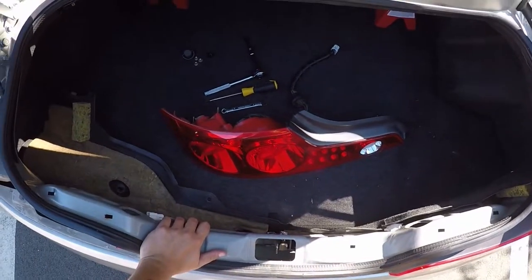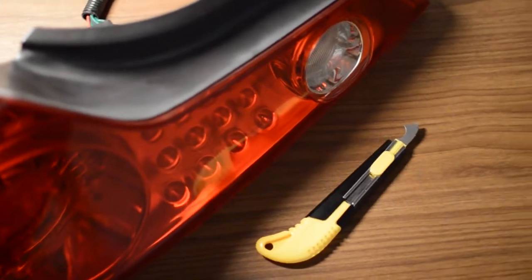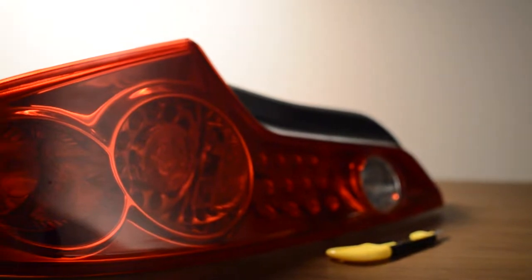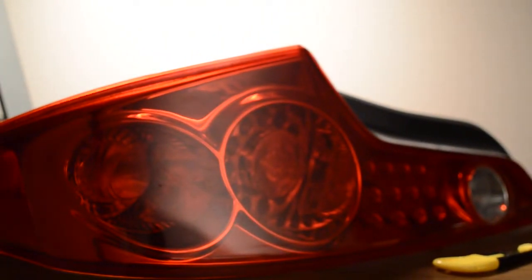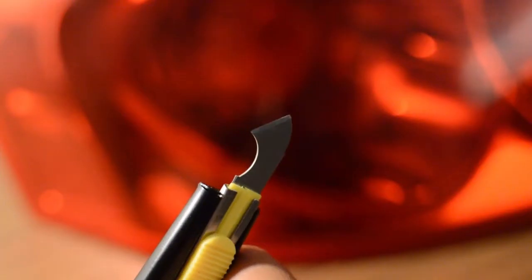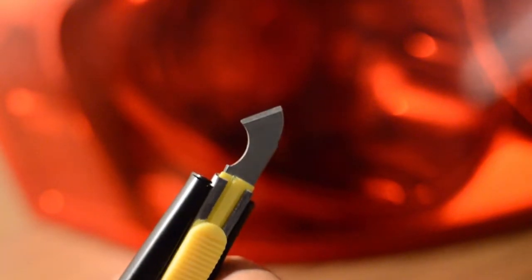Now that that's done we can work on the passenger side. Part two: opening. There are a few different methods of opening the tail lights themselves. My first time I tried a Dremel and wasn't really happy with the end result — the edges looked really weird, partly due to my inexperience. This time around I decided to go with this acrylic knife. You can get this on Amazon — it's actually designed for cutting acrylic and has a nice hooked end on it.